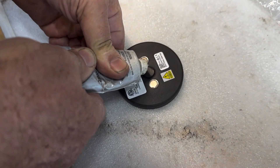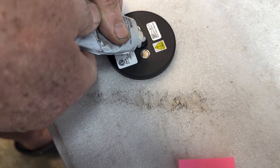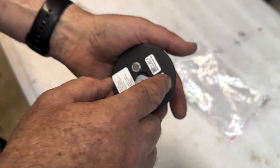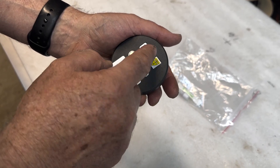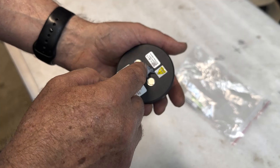You'll need to put a bunch of paste onto the sensor face - it's similar to Vaseline. Essentially what I'm going to do is make sure there's no possibility of an air gap. This is probably more paste than you need.